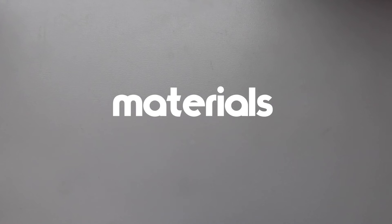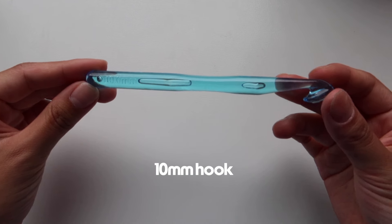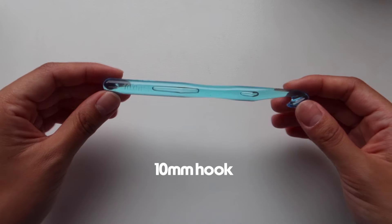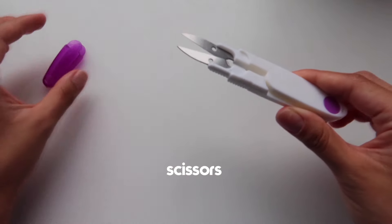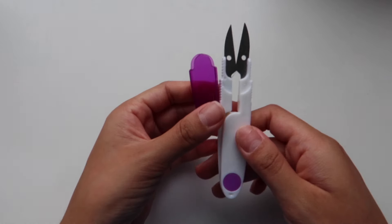The materials you guys would need are a 10 millimeter crochet hook. If you don't have a 10 millimeter hook you can also use a 12 or a 9, but I suggest using a 10 millimeter hook. Next you need some scissors — any scissors will do, these are just the ones I have.